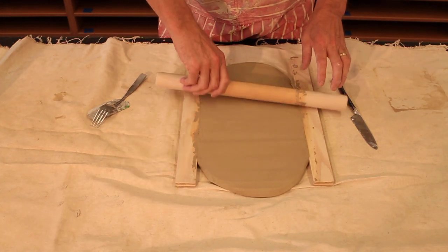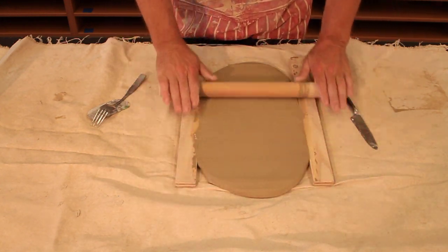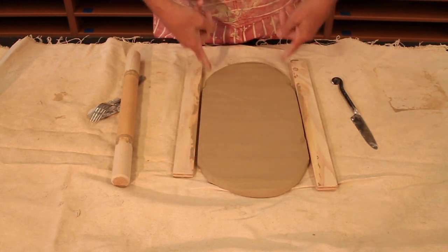I continued working with my roller and my sticks until I got this piece of clay flattened completely to the thickness of the sticks and rolled out as far this way as I could.